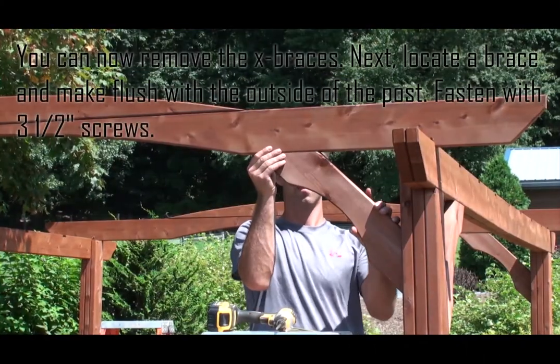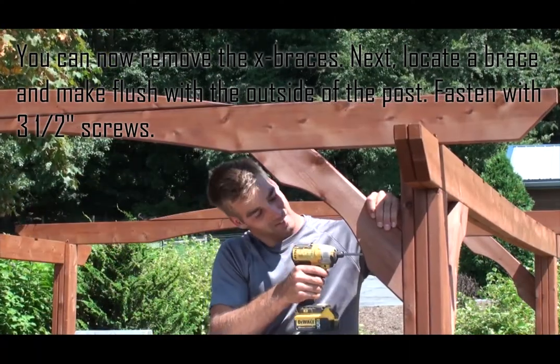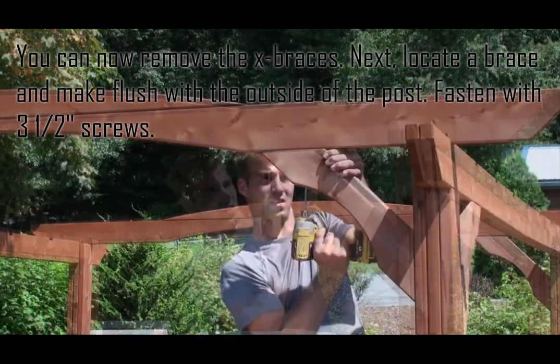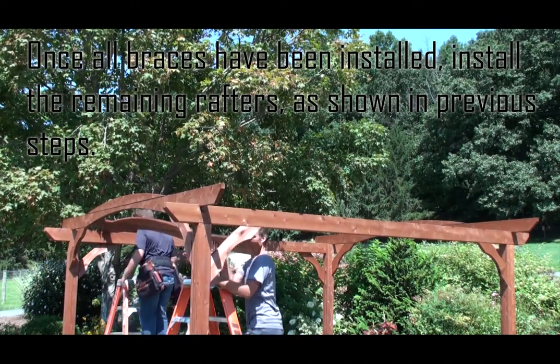You can now remove the X braces. Next, locate a brace and make it flush with the outside of the post, then fasten with three and a half inch screws. One at a time, install the remaining rafters as shown in the previous steps.